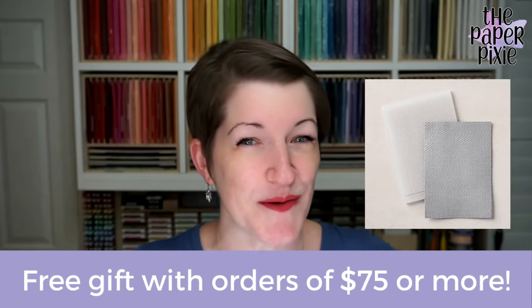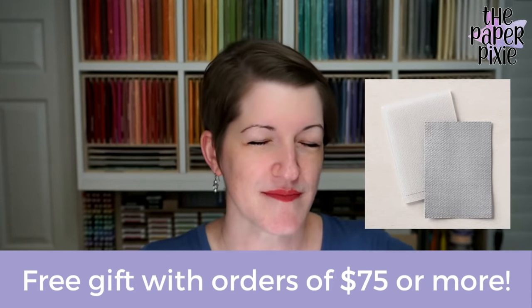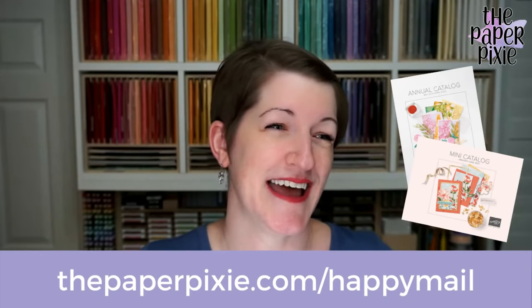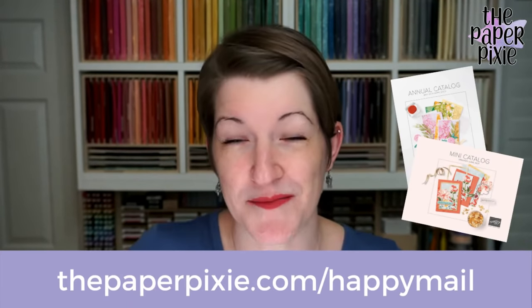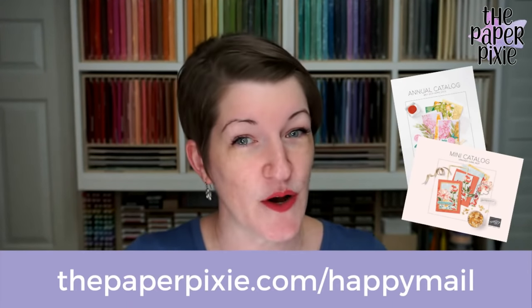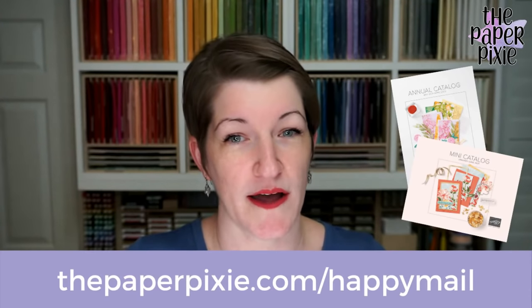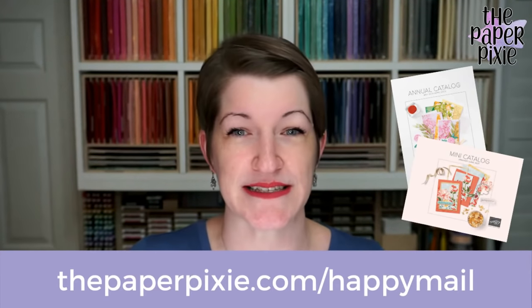Starting May 1st, I'll be making changes to my free gift — it'll be for orders of $50 or more and you'll get a choice, so stay tuned. Part of why I wasn't ready last night is I worked hard to get Happy Mail out to my current customers. If you ordered within the last six months, you were on my VIP mailing list for the new 2021-2022 annual catalog. You can submit a catalog request at thepaperpixie.com/happymail.